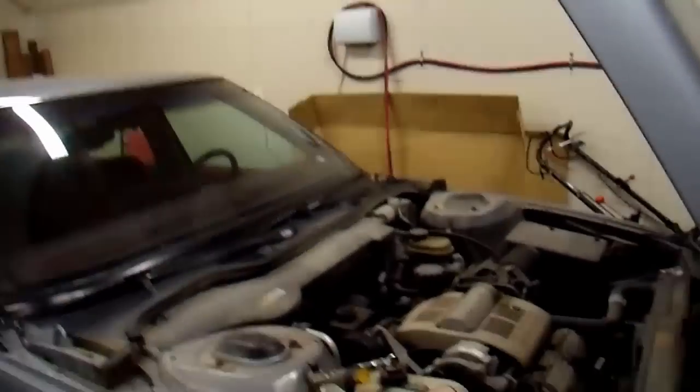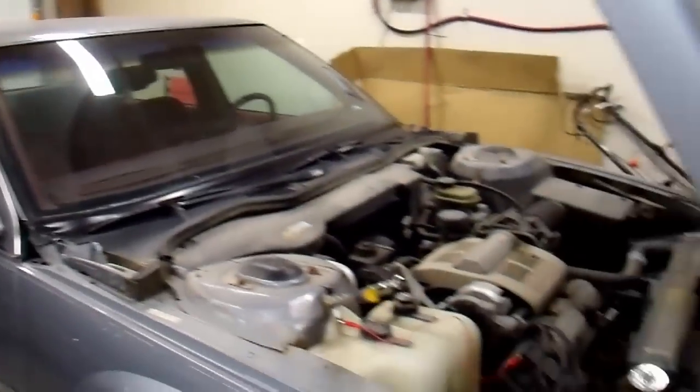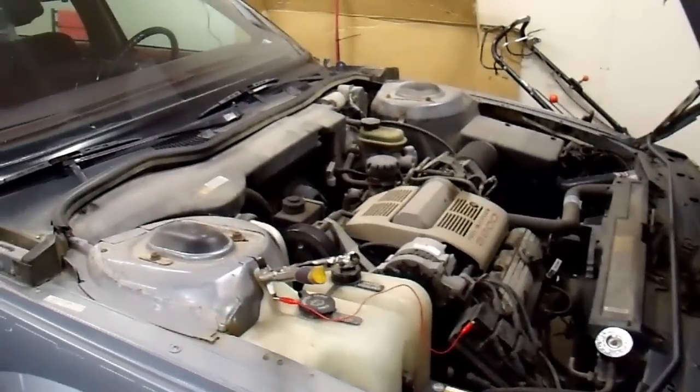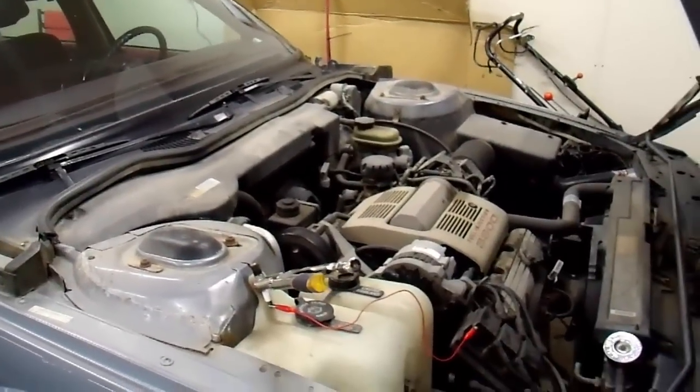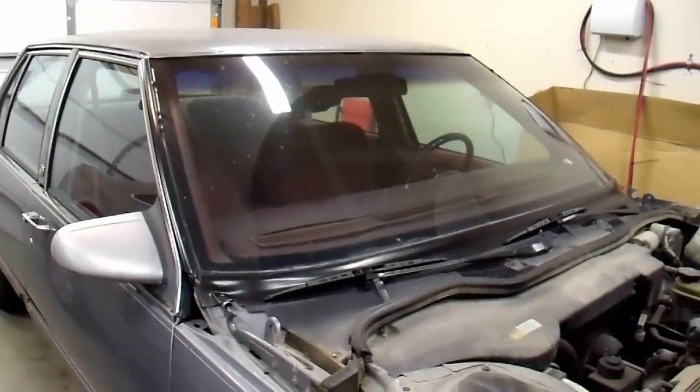This is the car. I happen to like this one, but most people just call it a piece of junk. You could just run this thing until it dies this way, which wouldn't be very long. But I would rather spend my 15 bucks, fix it, and just keep driving it. Thanks for watching.